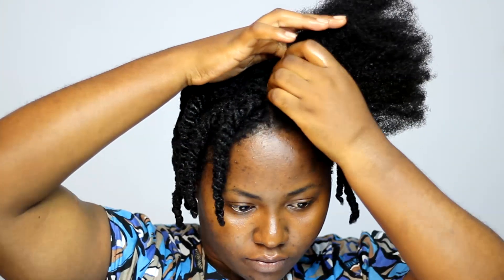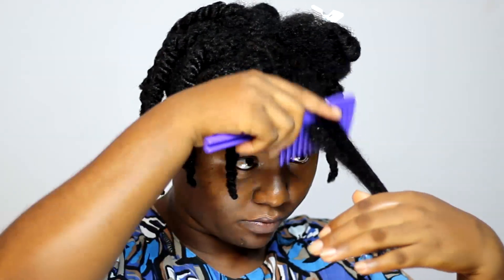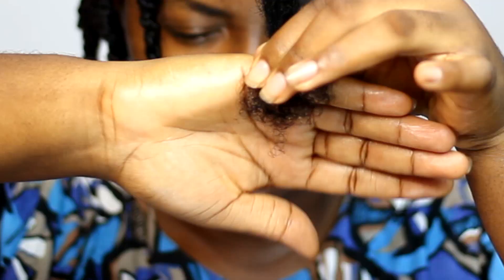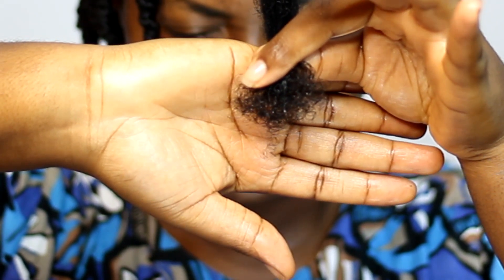Next, I took out a small section of the hair I wanted to work with and detangled it properly. After detangling, I realized my ends were thinning out and I decided to quickly get a trim. The sooner you deal with thin ends, the better — because if you wait until those thin ends start to intertwine with one another, you end up cutting off more hair than you were originally supposed to.